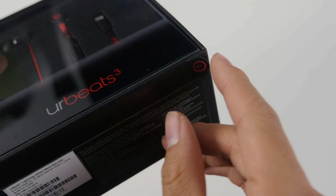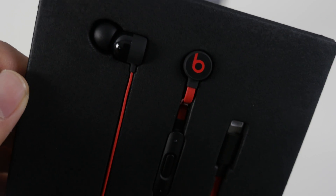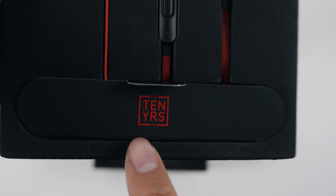So to unseal the box, you just have to pull away the plastic tab at the bottom. And under the plastic lid, you'll find the Beats 3. Of course, they included a 10 years logo to remind you that this is part of their Decade Collection.